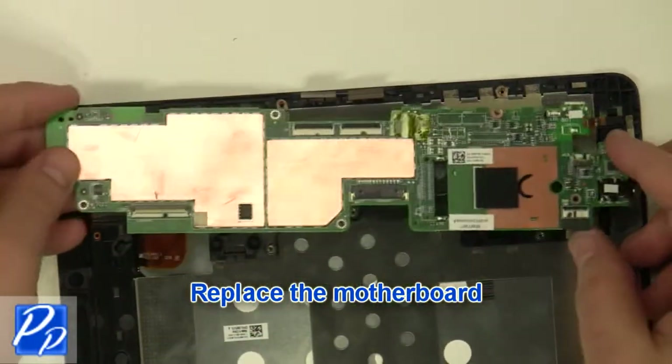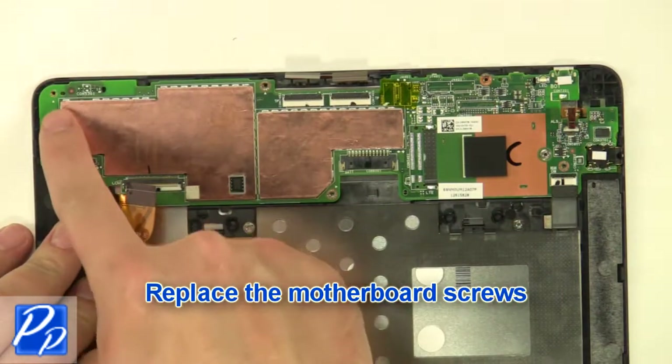Replace the motherboard. Replace the motherboard screws.